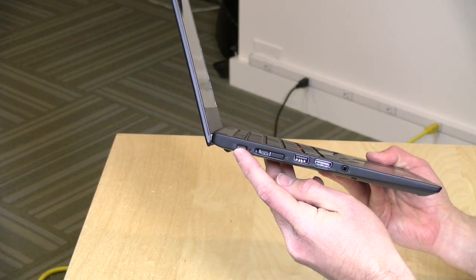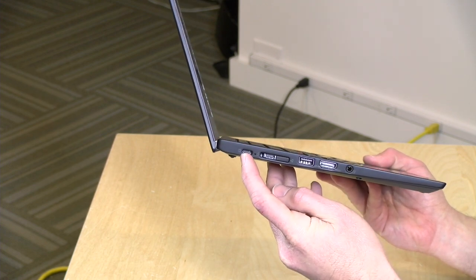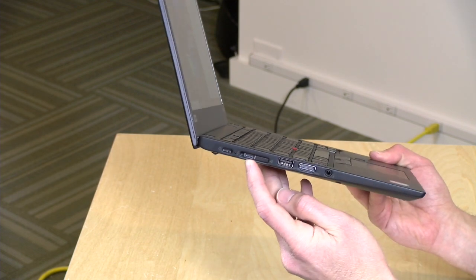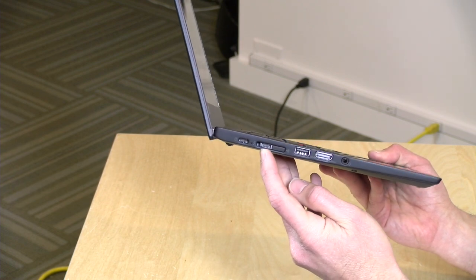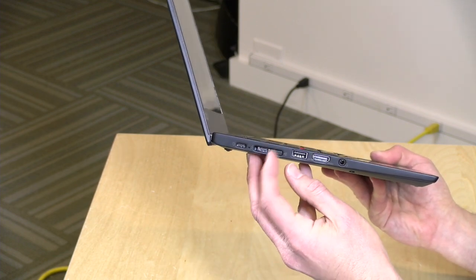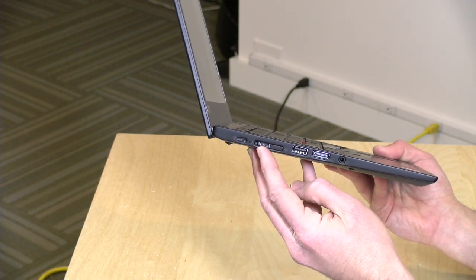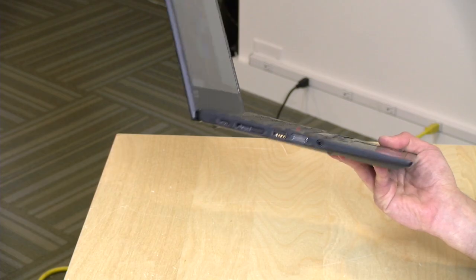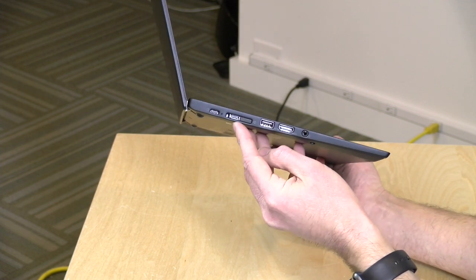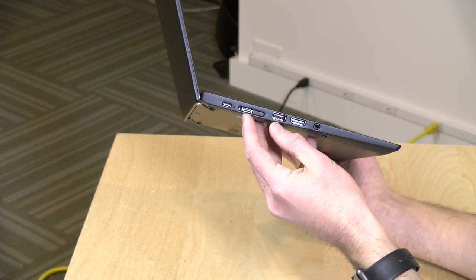Ports — there are a number to talk about. You've got a USB Type-C port here; this is a full-service port so it does display, data, and power delivery. Next to it, although it doesn't look like it, is a Thunderbolt port housed in a little docking mechanism — they've got a dock that latches in through that port. This is a Thunderbolt 3 port and fully functional, so you can hook up docks and external display adapters. It is only two lanes, not four, which is important for high-bandwidth applications.